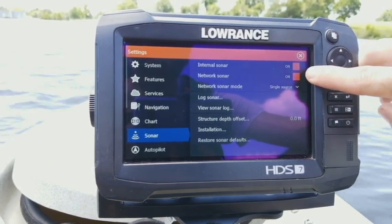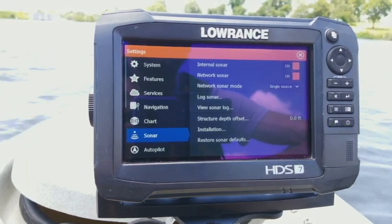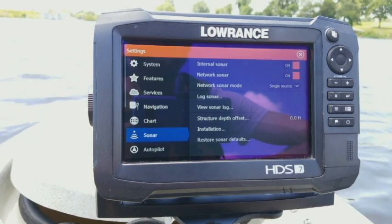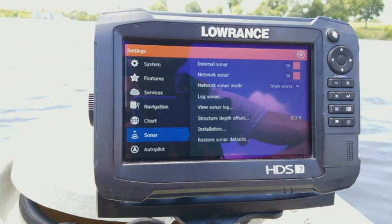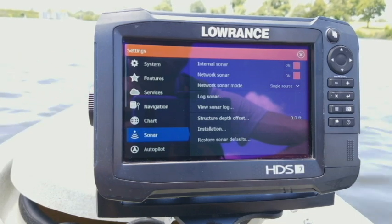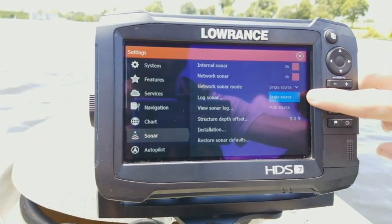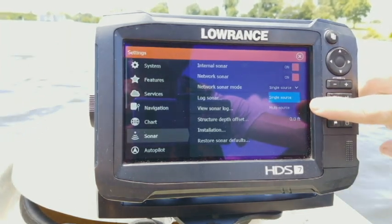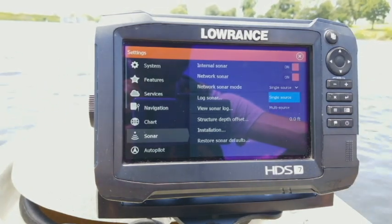The next one down is your network sonar. That is if you're going to network to another HDS unit, which allows both units to share sonar between them. So if I'm on a bow unit and I want to view what I'm reading at the back of the boat, as long as network sonar is on, I'll have a source option on my sonar screen to switch between views. That brings us to the network sonar mode option.